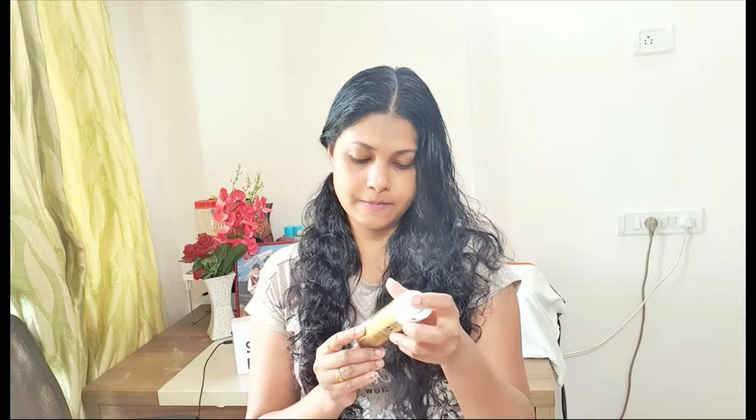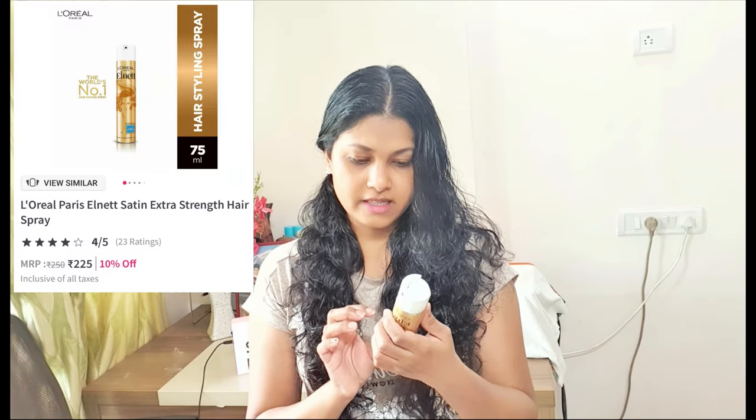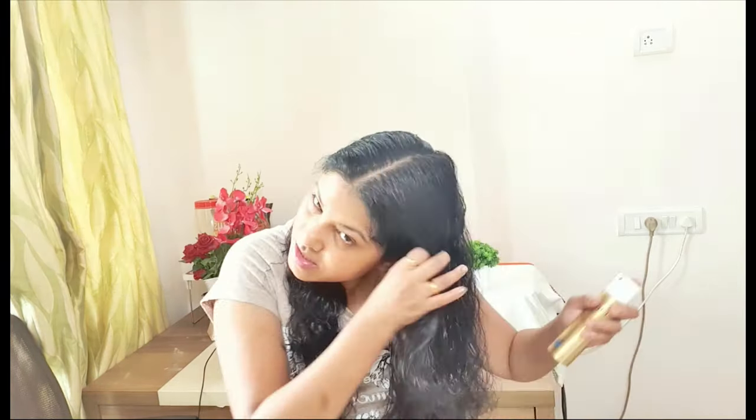I'm using this spray for the first time, so let's see how it is. I removed the seal — this is 75 ml and it is just around 250 or 300 rupees; I saw this on the Nykaa website. You need to shake it properly. It is mentioned how to use it: shake it and hold it about 30 centimeters away from the hair. The micro diffusion spray ensures the mist distributes evenly over the hair.